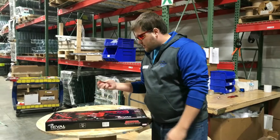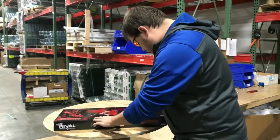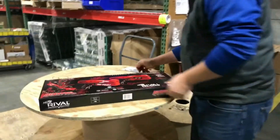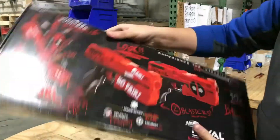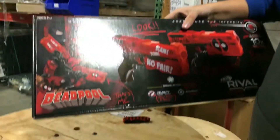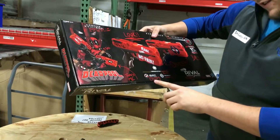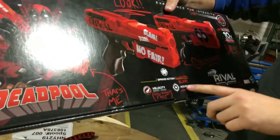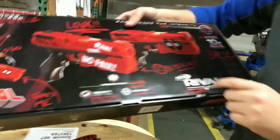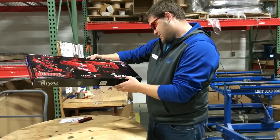So obviously red and black — knife, why not, right? Two little pieces of tape before we open it. Really really fast spring action — ready, aim, blam! Two blasters, twins for the win. Rival — it's that precision, it's awesome.